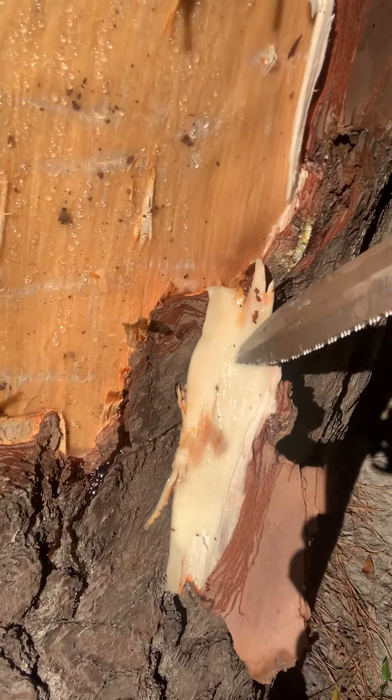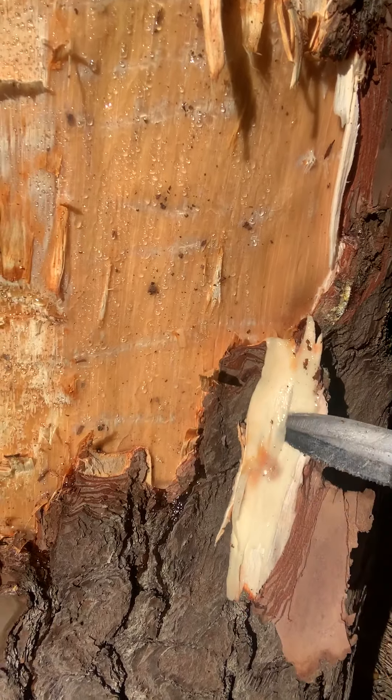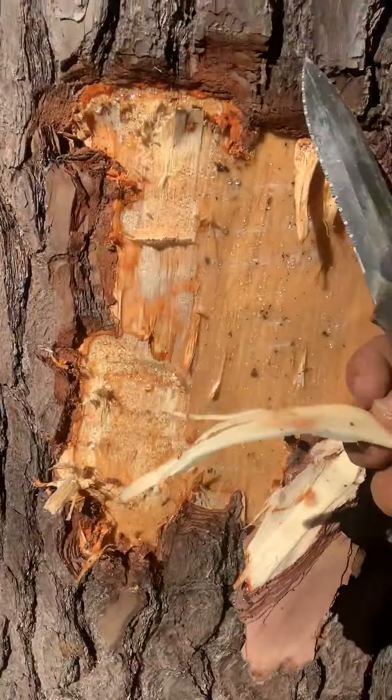Stay tuned, guys, because we've got several different pieces of this puzzle to put together. Check us out — Food Forest Abundance of Charleston, making flour out of tree bark. Stay tuned, guys.